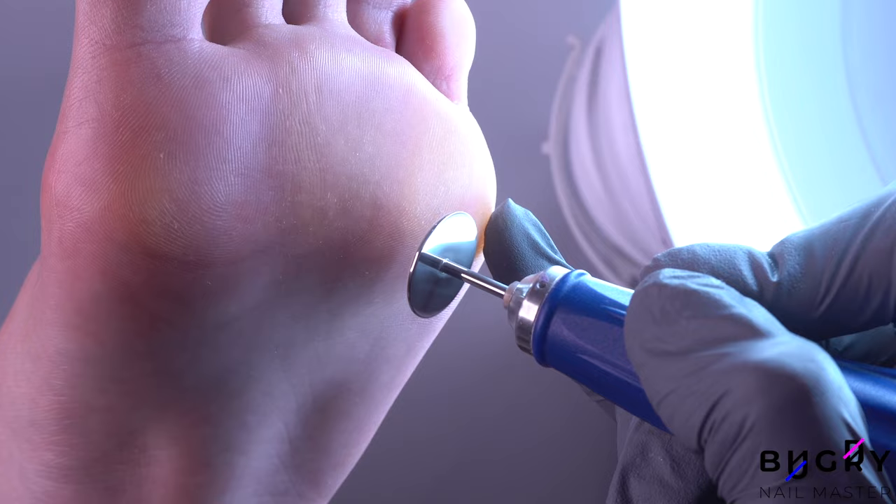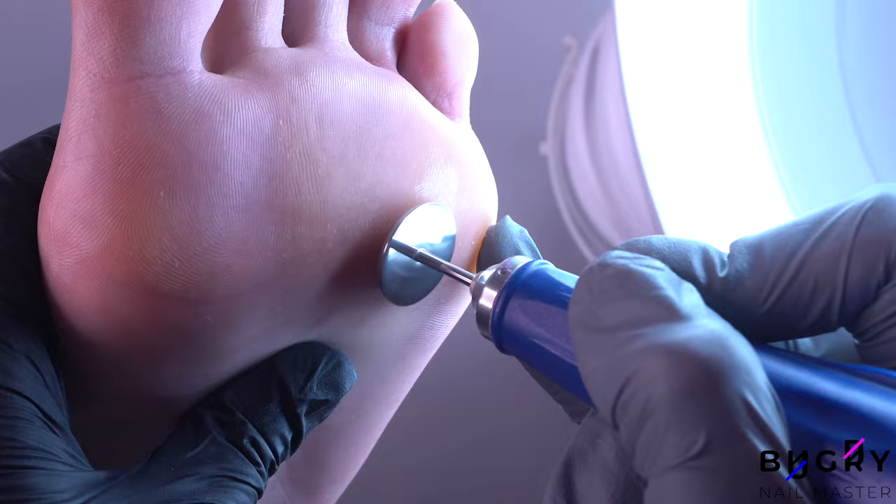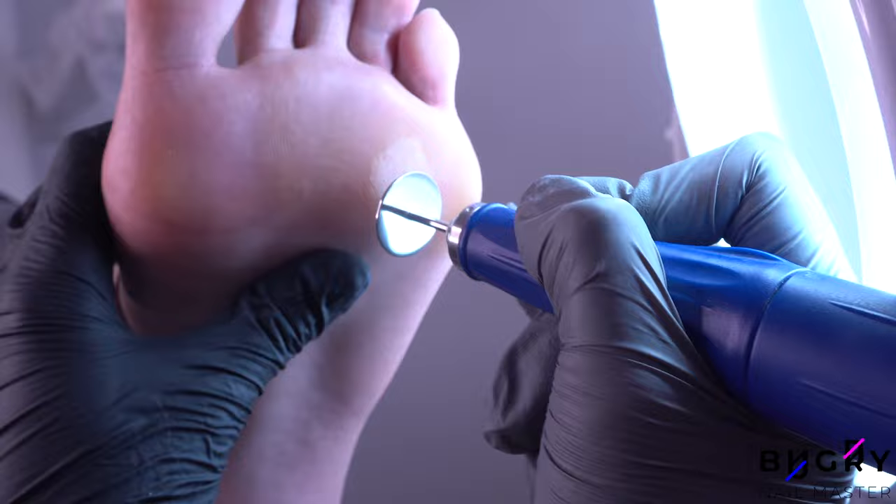I love equipment that's easy to use and doesn't require a lot of instructions, and these discs are definitely one of them.